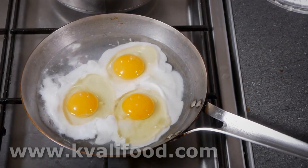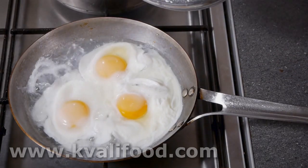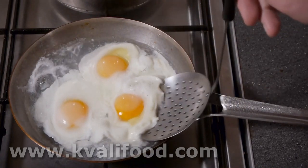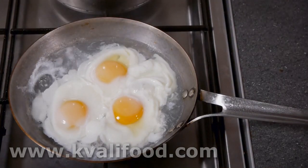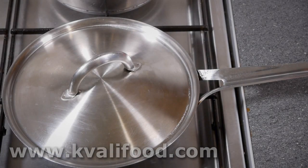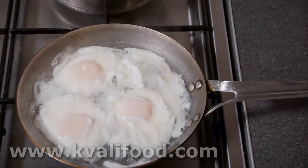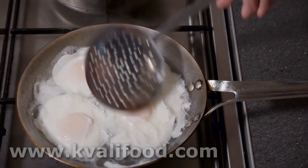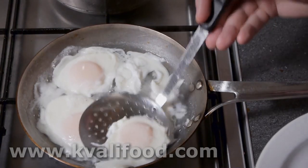Otherwise you just get raw eggs in the middle. After about two minutes they're still too loose, but it's a good time to check if they stick to the pan. If you have a non-stick pan it's absolutely no problem — this is a steel pan so they might stick, but usually they don't. After three minutes, you can see because the lid is on they are white all over, but the yolk is still soft and runny. I scrape up the thin egg white.